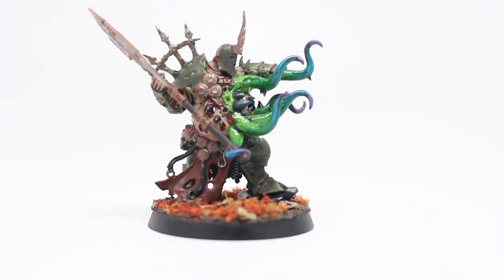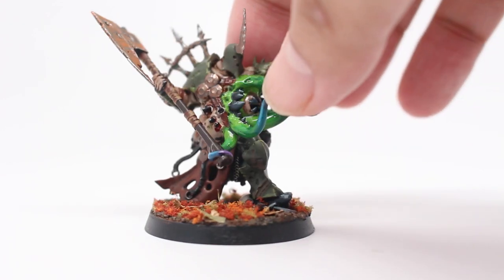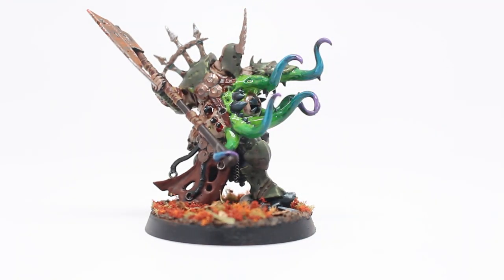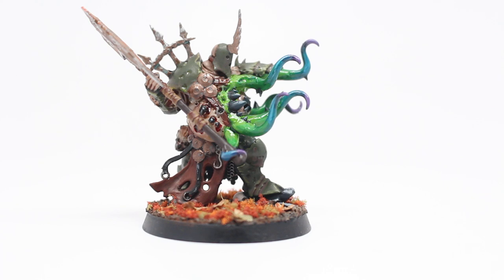For those of you who have seen Gut Rot Spume on the Games Workshop website, you'll see that his tentacles are a very bright contrast to the drab colors of his body. What I was going for was the normal, very drab green, kind of pale flesh colors, rusted browns on the axe there, very muted golds and brass. Along with that, I went with an autumnal theme for the base — like fall, the leaves are brown, the autumn grasses and flowers and undergrowth is red and orange. All of that was to contrast the bright tentacles.